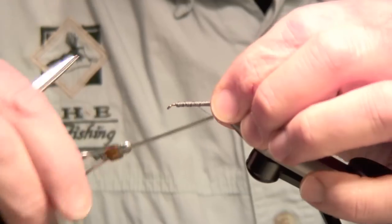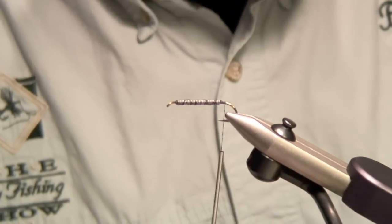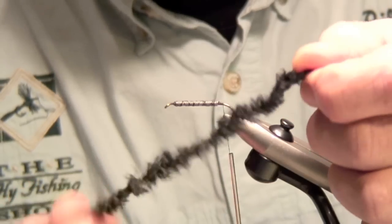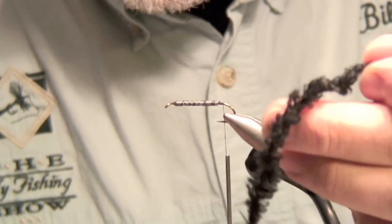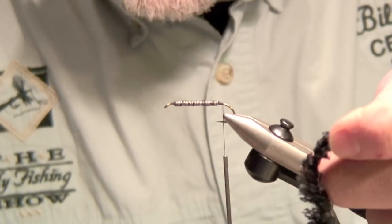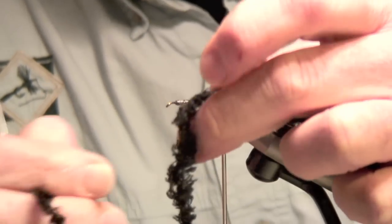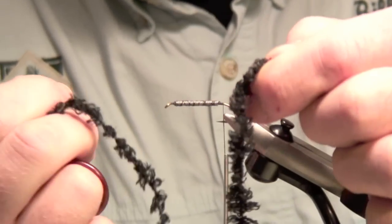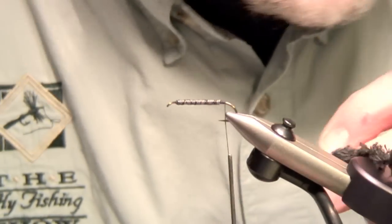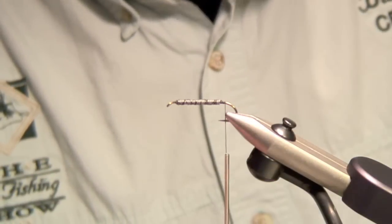Keep the lead wire nice and tight and run it the whole length of the hook shank. You can add another row of lead if you like, but get it on good and tight. Then run some thread over it a couple of times up and down. Now we're going to put the material on — the tail and body. We're going to use woolly bugger marabou chenille, which I dye in about 30 colors. I'm going to use the extra fluffy version. You could mix colors — add a purple, blue, or olive.